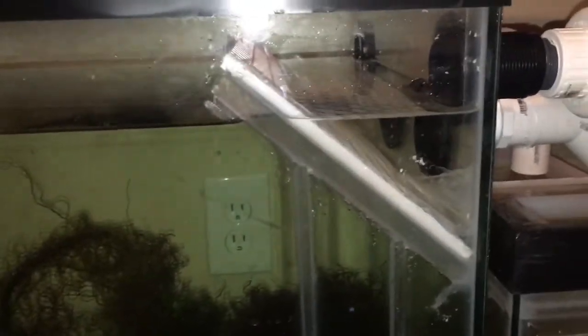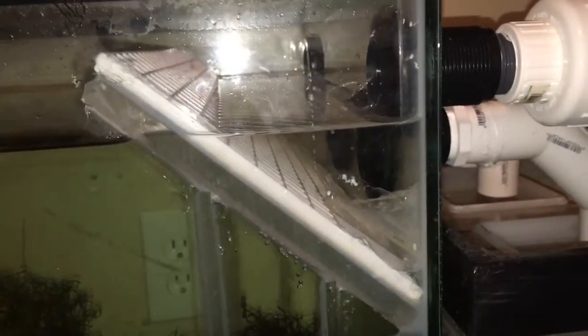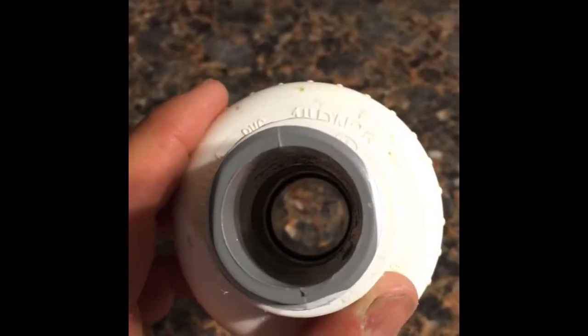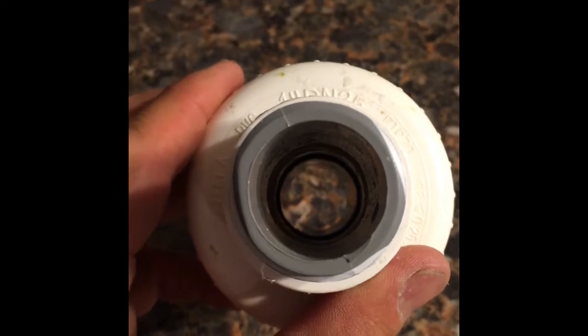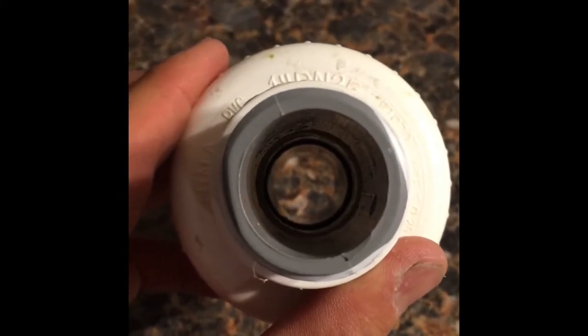I want to run this thing full blast, so that's not good enough for me. I'm actually going to drill those two main drains out to inch-and-a-half, which I was trying not to do, but it is what it is. This shows that it wasn't a bulkhead restriction that was the problem — it was the 90 that was the problem.